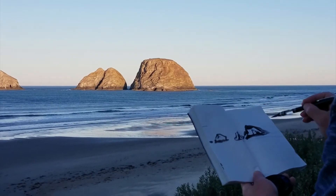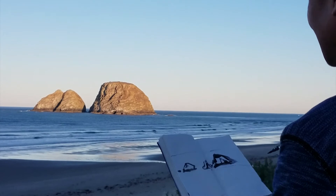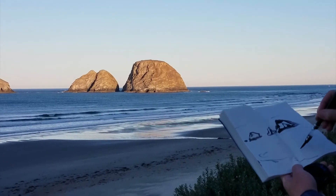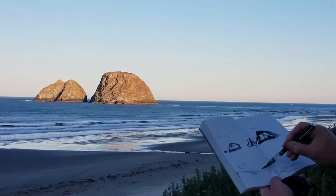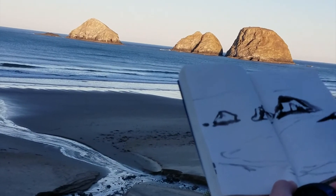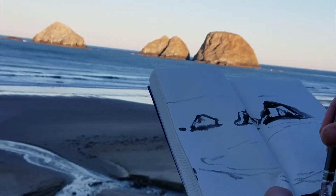I'm going to raise the horizon a little bit. I see the river running into the ocean, where the land and the ocean meets the cliffs. So we're going to paint that.